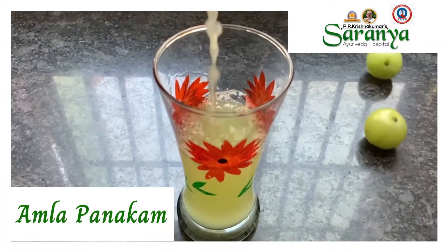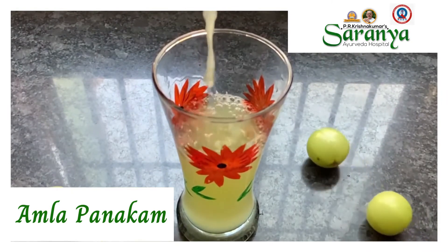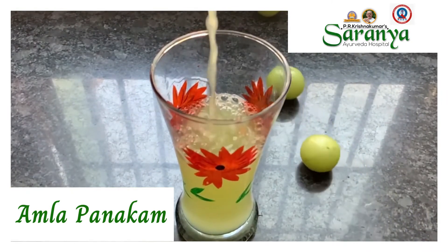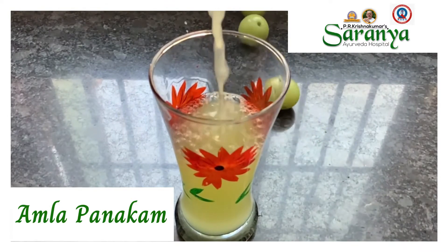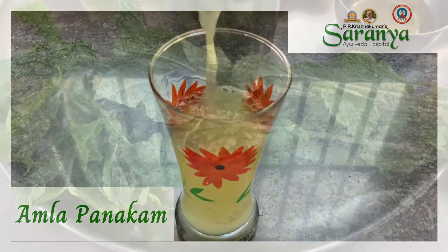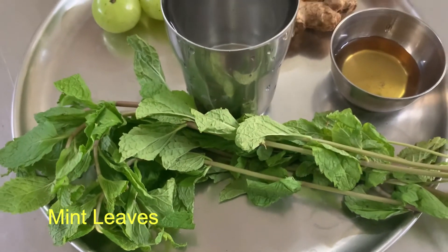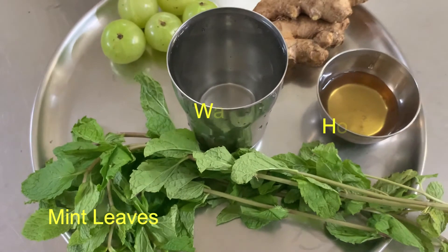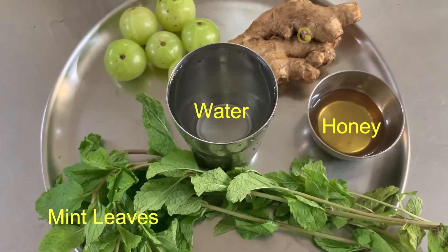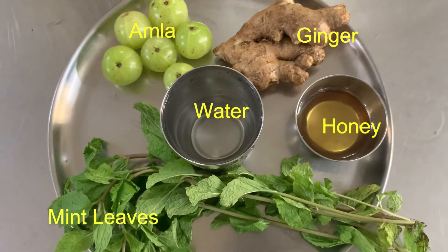The third and final drink is Amla Panakam. Indian gooseberry juice is not only versatile and delicious but also highly nutritious and associated with a variety of health benefits. Ingredients are one handful of mint leaves, half cup gooseberry, one to two teaspoon ginger, water 200 ml, and honey according to taste.